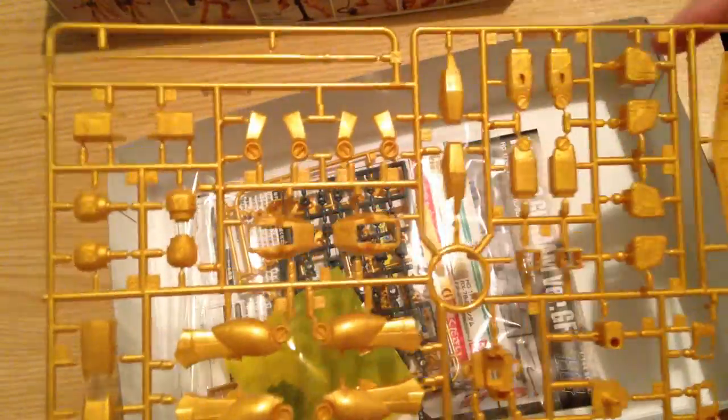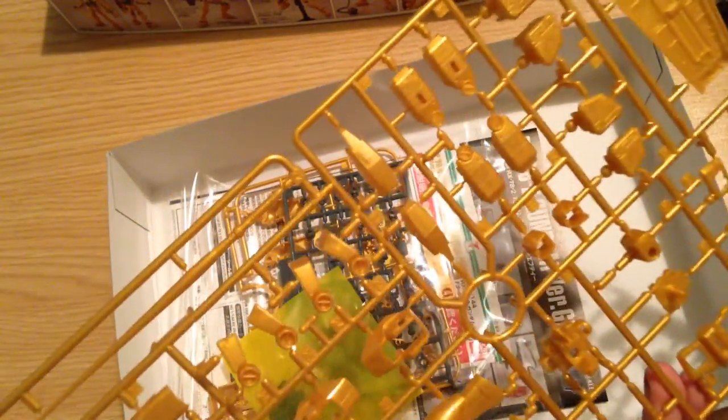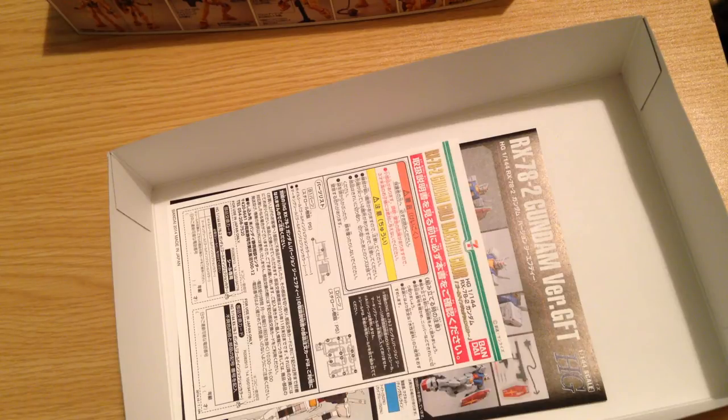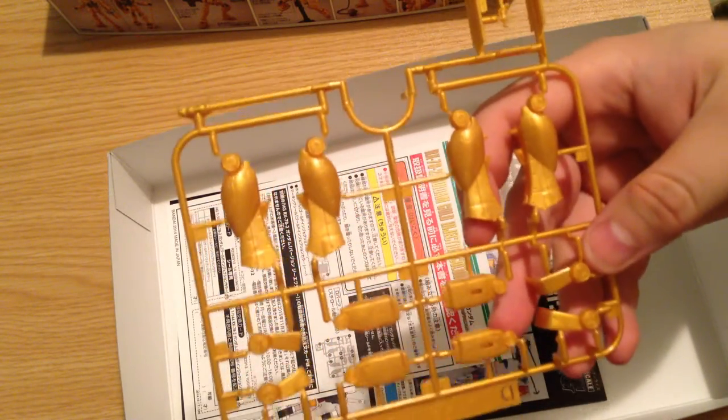And then we've got our last runner here, which is our standard legs, arms, and all of our normal plates. They look pretty normal, and they are in this sort of nice soft gold. These are not shimmery valuable-mineral gold colors — these are definitely soft jewel tones, which is kind of cool. And then our last poly bag here. We have other leg and arm pieces here. Those actually look identical to the leg pieces over there — I don't know what's up with that.